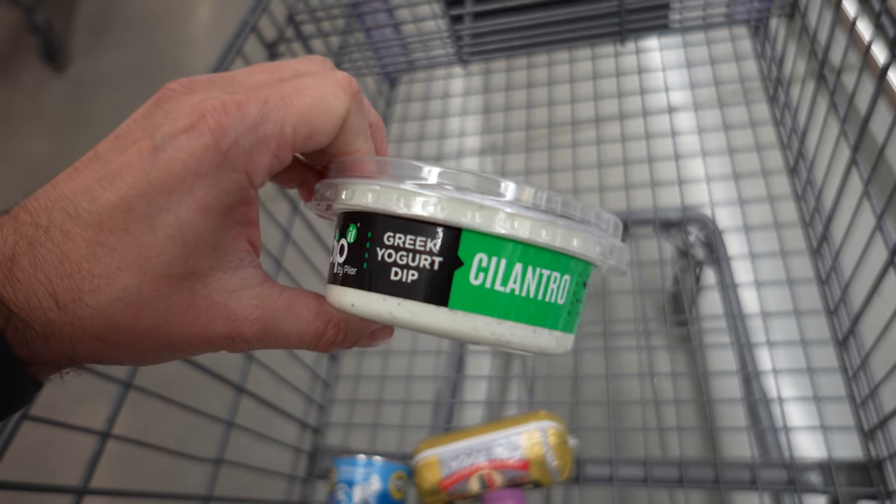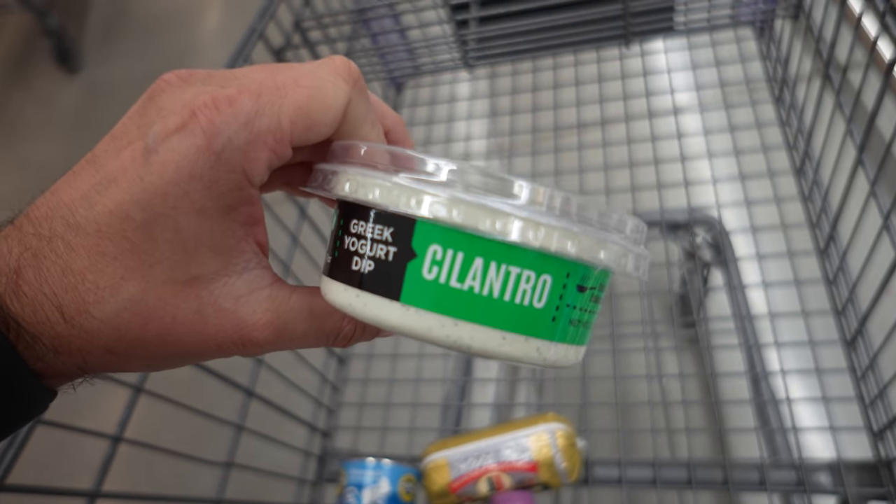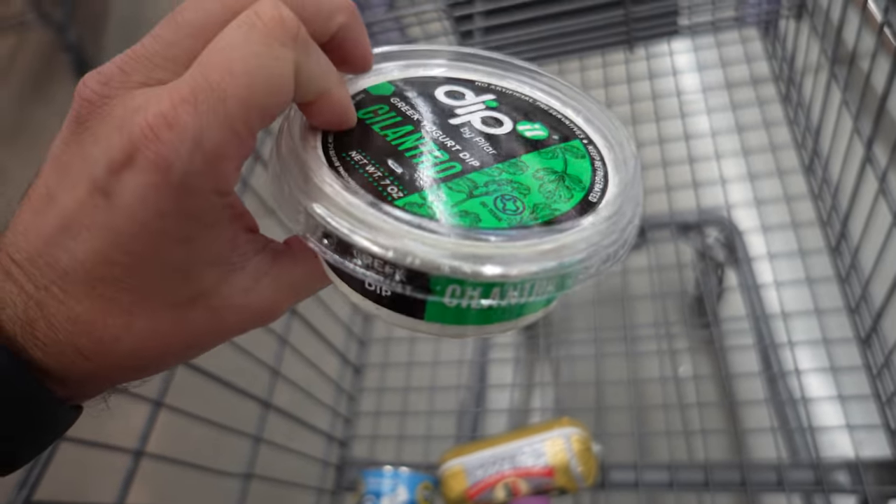This is quite possibly the grossest thing I've ever seen. Greek yogurt with cilantro. Cilantro is already the devil, but to put it in a Greek yogurt? Ew.